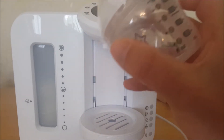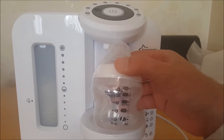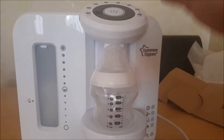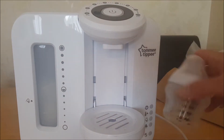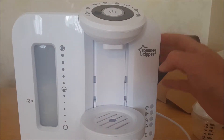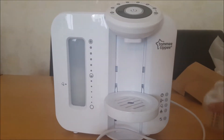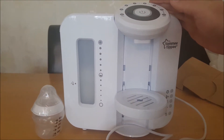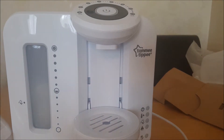Say you want four ounces in this — put it on four, press the button and it's going to fill it up. I'm going to chuck some water in and we'll give it a go. That's about the size of a bottle for comparison. Put some water in and we'll power this up.